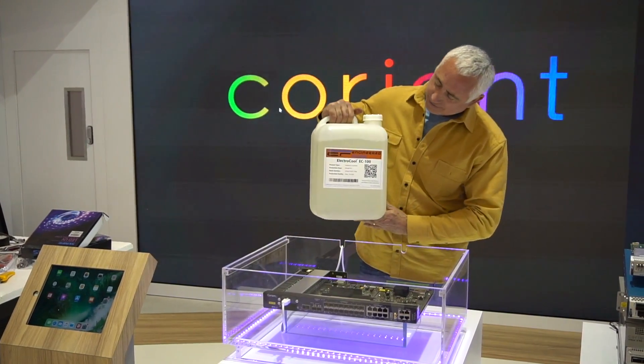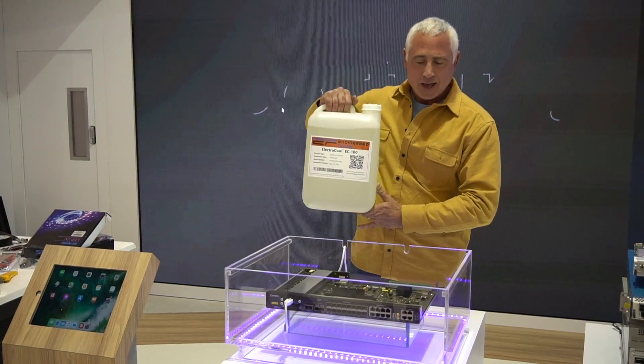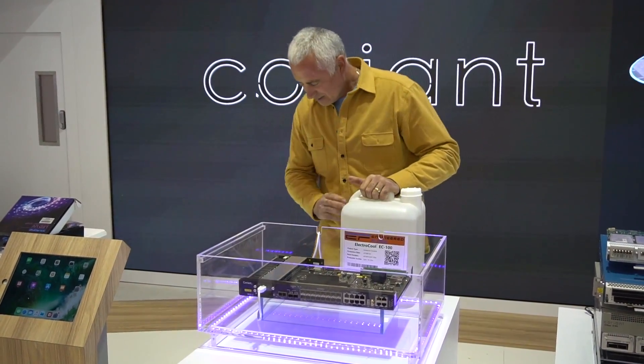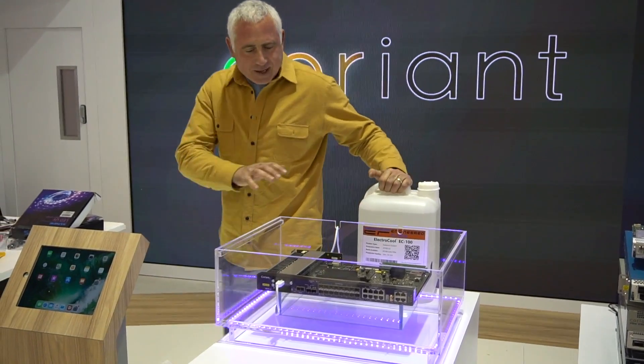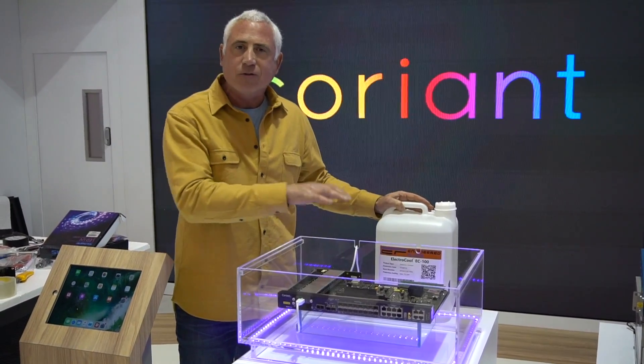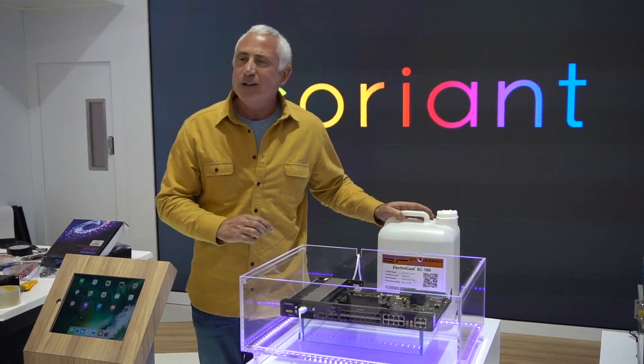So with me right now is 20 liters of our dielectric coolant, and if you can see in front of me, this is one of the Coriant devices. We've taken the top off, and we're actually going to pour the coolant on top, after which we're going to turn it on, and I'm going to stick my finger in it to prove to you that it's fully dielectric.